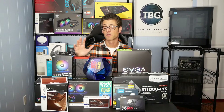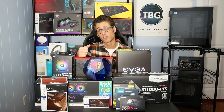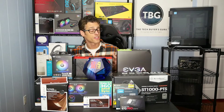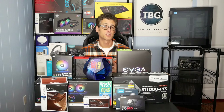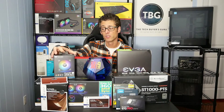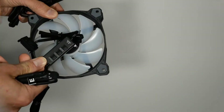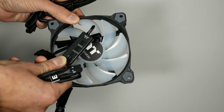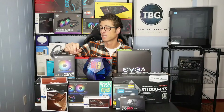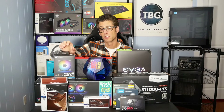Next out here are a number of products that some great companies agreed to provide to the Tech Buyers Guru for purposes of this video. I really want to highlight some great features of these products and also thank these companies for providing these components. I'm going to start with Thermaltake's brand new Pure 12 ARGB Sync Fan Kit. This includes three fans plus the adapters you need to either hook it up to the included ARGB controller or to your motherboard's 5-volt 3-pin ARGB header, which is now a standard you'll find on all high-end motherboards from the major manufacturers.